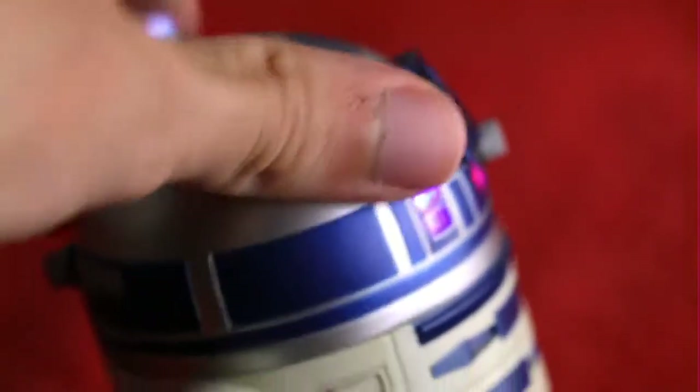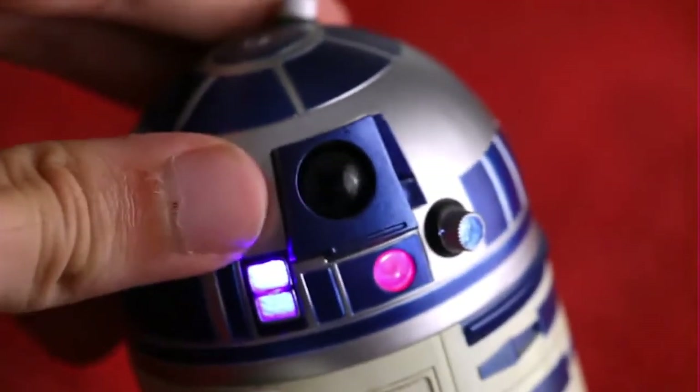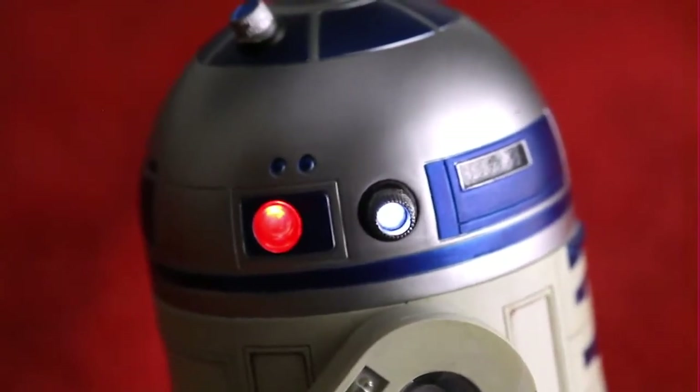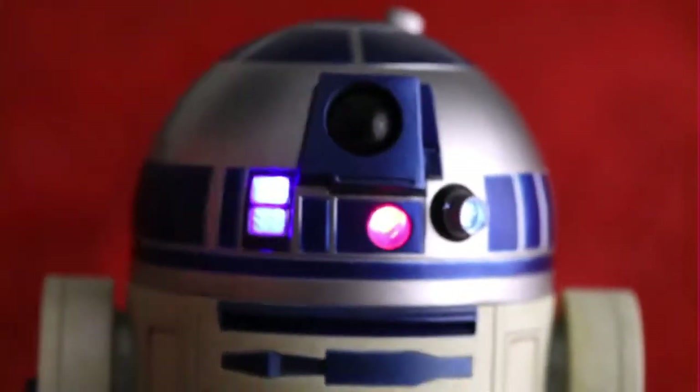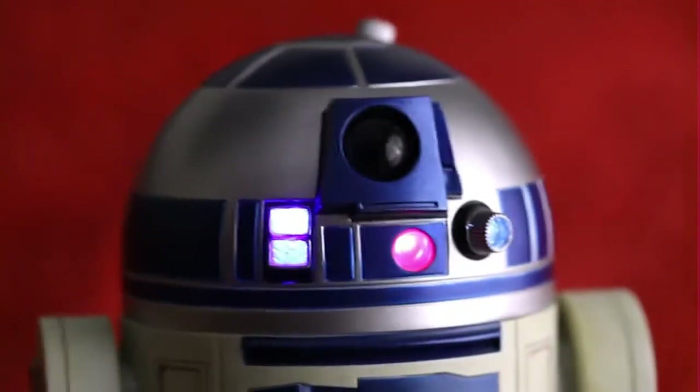Oops, just cracked his neck — sorry about that, buddy. But yes, you can see that his head turns quite nicely. Oh, there are lights on the back here too! Like I said, whoever made these things has really outdone themselves. Of course, what I'm supposed to do with this toy, I'm really not sure.